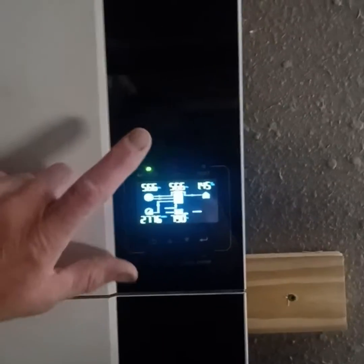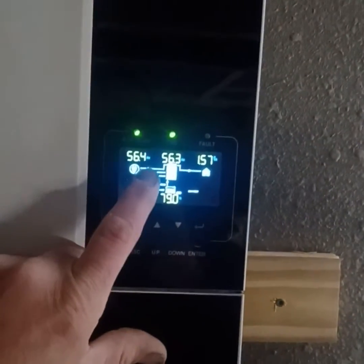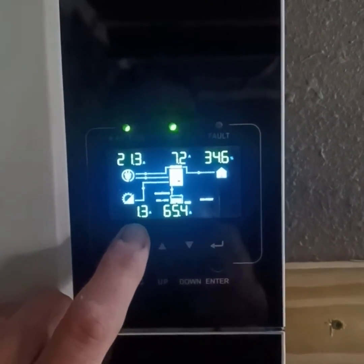Hey, what's going on? I got a hot tip of the day for the GrowWatt 5000ES off-grid inverter. The situation is that my generator supply line to this off-grid application is trying to overpower the solar, and the solar is only pushing 1.3 amps on this really crappy day, and we're trying to rob as much from the generator as possible.